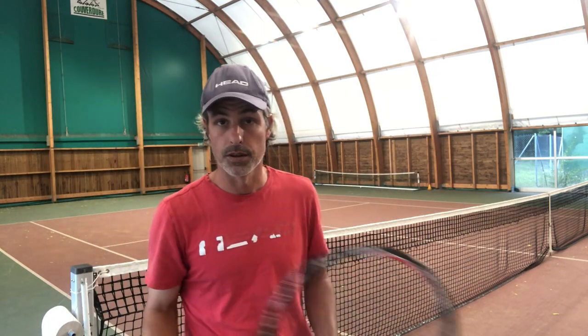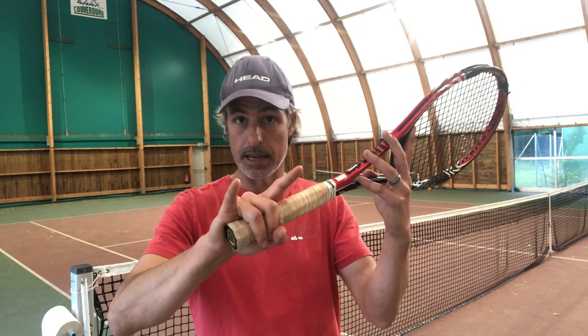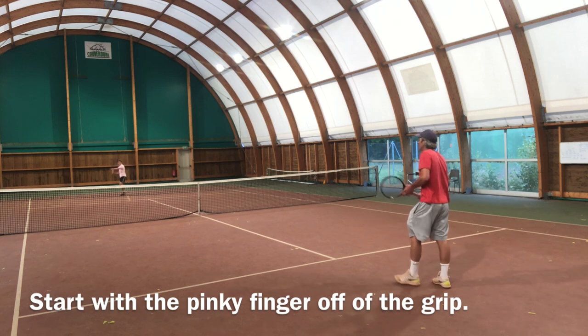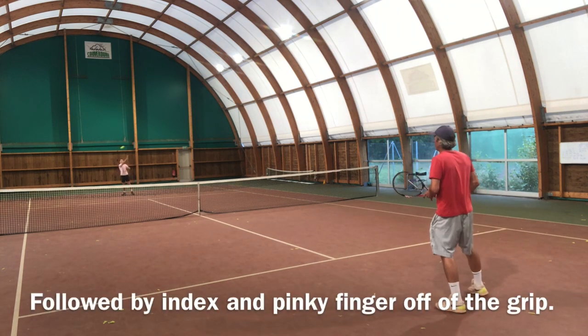Then little by little the next step is to progress back down to putting back this finger, putting back this finger, and then putting back that finger, until we're just hitting regular balls from the baseline. This is a good thing to do — maybe if it's the first time you try it, do it just inside the service boxes so you don't feel like you have to get the ball that far at first. Then as you get a little bit more comfortable with it you can definitely do this from the baseline, forehands, backhands. If it's too hard from the baseline just move in a little bit.